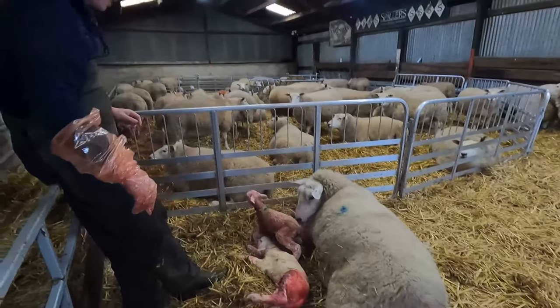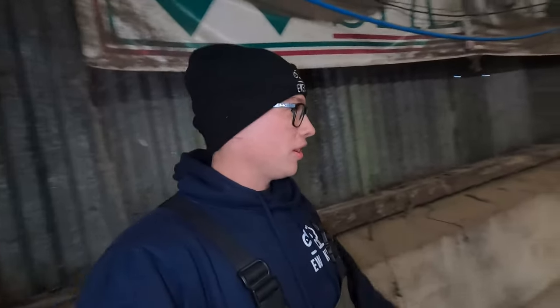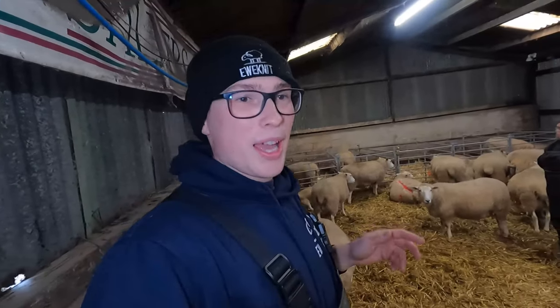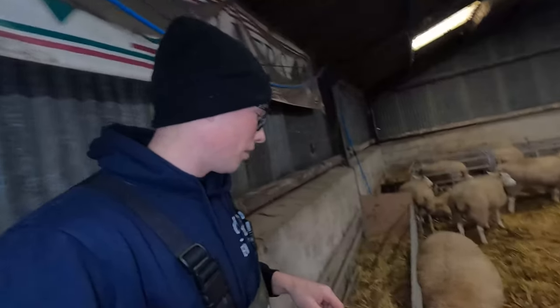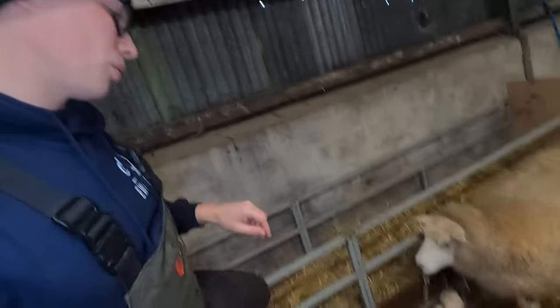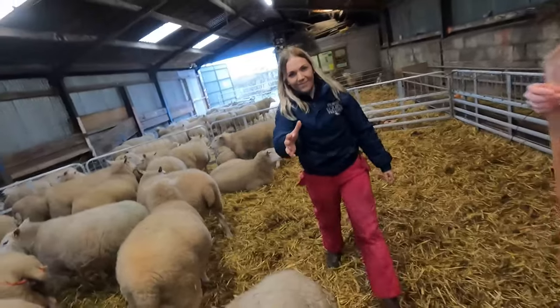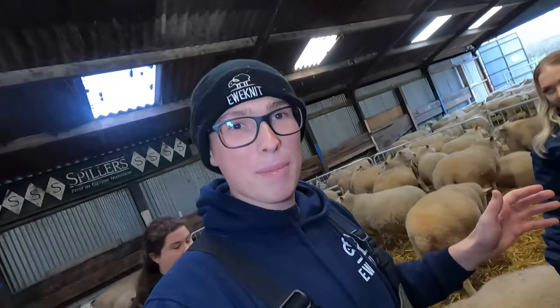That wet adoption is all done. Now we're going to lamb another ewe - she only really had chance to lamb a couple yesterday because we were hectic, but it's been a bit quieter this morning so it's a great opportunity. This ewe has already had her first one all by herself. In this circumstance she'd probably land that lamb on its own, but it's good experience to feel what it should be like when it comes out.